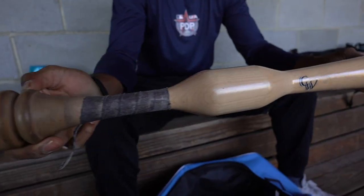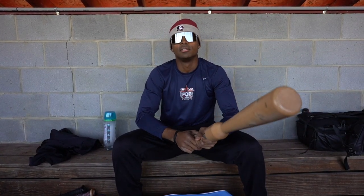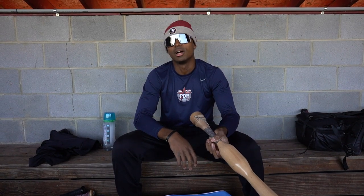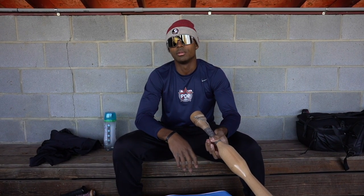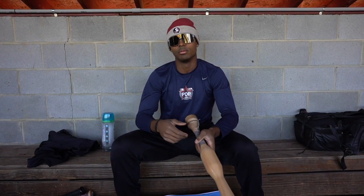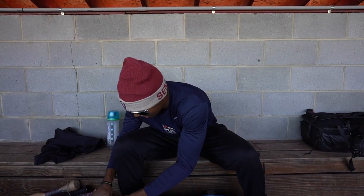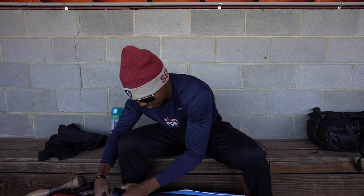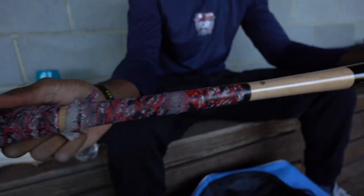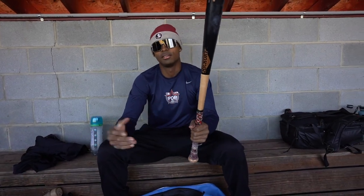This is my trainer bat — I have a bigger one as well, it's in the trunk. This is a Camwood bat for barrel control, staying through the barrel path as long as possible. I start with my bottom hand, work on opposite field, then top hand going right back up the middle, then I grab the bigger Camwood bat and with no stride just use my upper half to hit the ball up the middle. This is also a practice bat — the Old Hickory, 33-30. I got this bat from Jupiter last year from my Old Hickory rep, so it's an extremely hot bat.